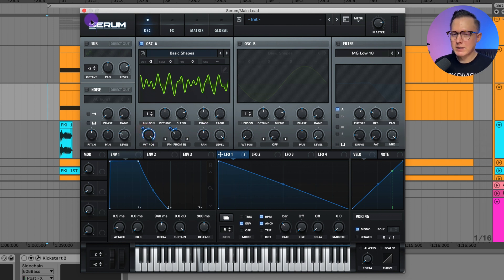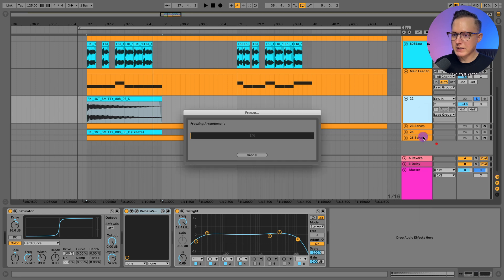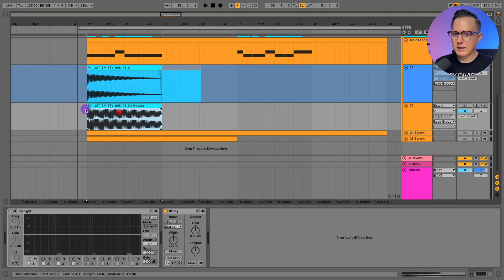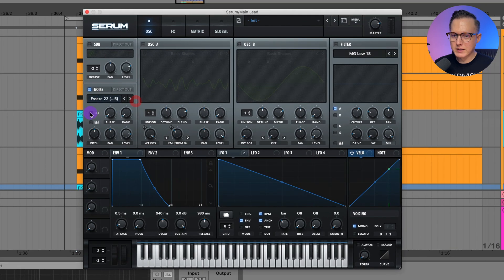Now we have that FM sound taking up only oscillator A, with everything else free to create the initial hit sound. I'll take the 808 one-shot with saturator, Valhalla Vintage Verb, and EQ applied, freeze it, then flatten it to a new track — giving us a one-shot. I can then drag this one-shot into the noise oscillator, mute oscillator A, set it to one-shot mode, hit the keyboard to adjust the pitch knob, and put it up to 11 to get it into the right key. Now we have the kick sound in the noise oscillator and the FM sound in oscillator A.